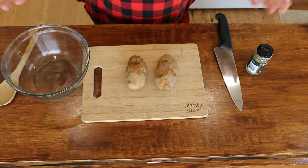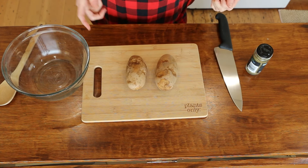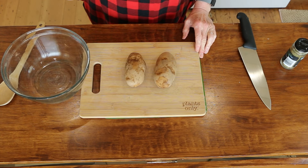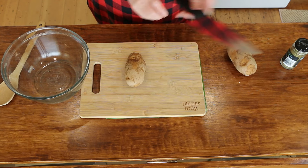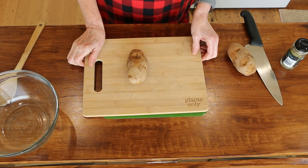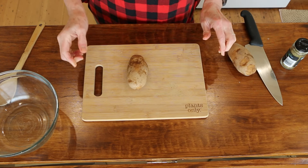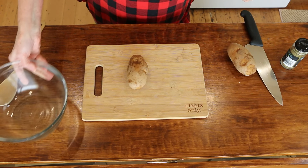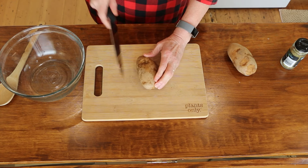I'm going to start with just good old russets. You could use Yukon Golds, you could use Red — whatever kind of potatoes you want. I prefer the russets for fries. I've just washed them, and then we're just going to cut them into fry shape, put them in this bowl, season them up, and we'll get them in the air fryer. If you put one of these silpats underneath your cutting board, it won't move — I just learned that this morning from Well Your World. Thanks, Dylan! Free little hack there for you.